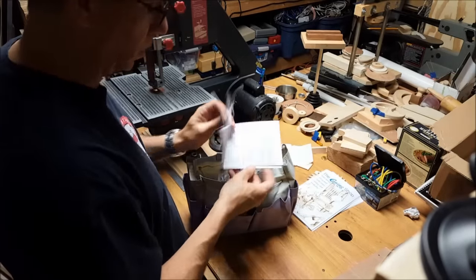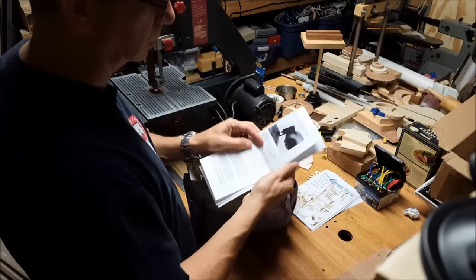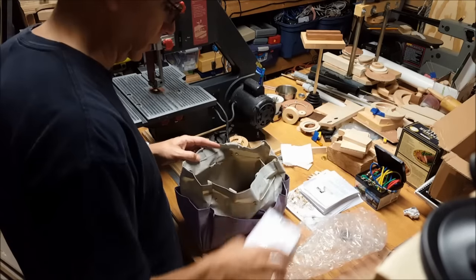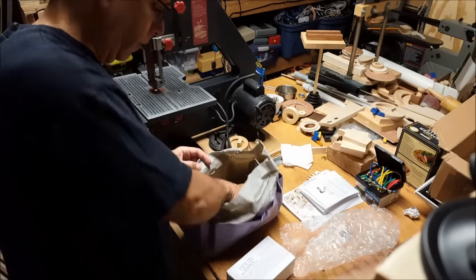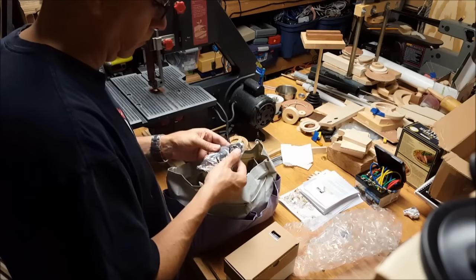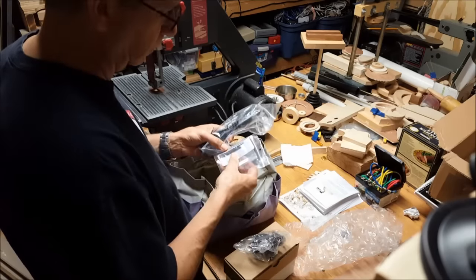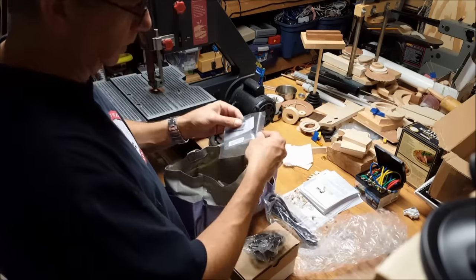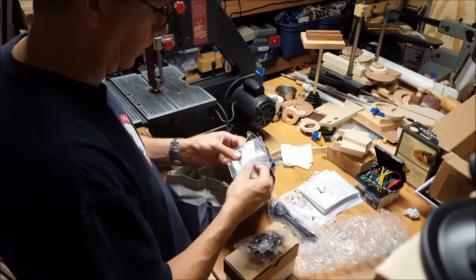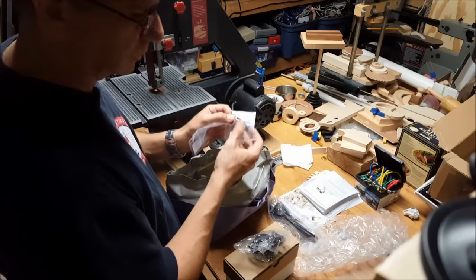I've never cut gourds — I don't think I want to cut gourds. But for fine stuff, we'll see how this goes. It's a little jigsaw. This kit also came with some real fine blades. Very small. Should be perfect for these tabs.